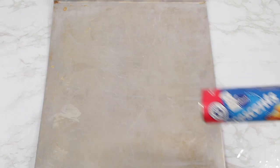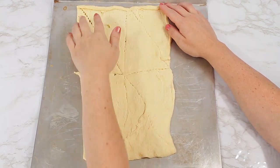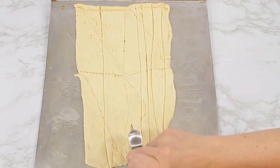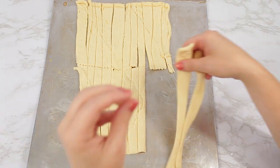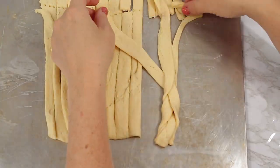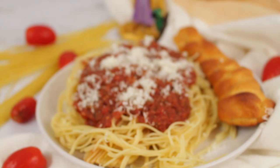To make braided breadsticks, pick up a crescent roll from the refrigerated section of your grocery store. Open it up and roll it out onto your cookie sheet, then press all the seams together until it's one big piece. Slice it in half and then cut each half into three pieces. Take three pieces at a time and start braiding them — squish together one end, then keep crossing them over like you would braid your hair. Continue until all are braided, then bake at 375°F for about 10 to 14 minutes until brown.